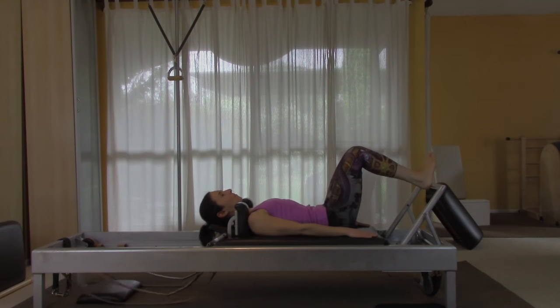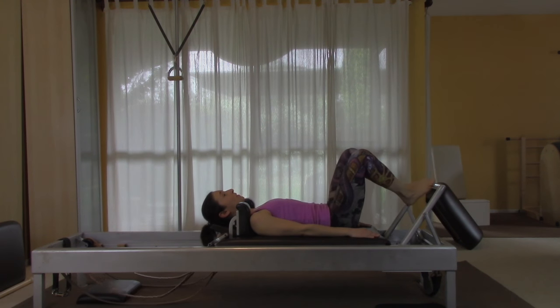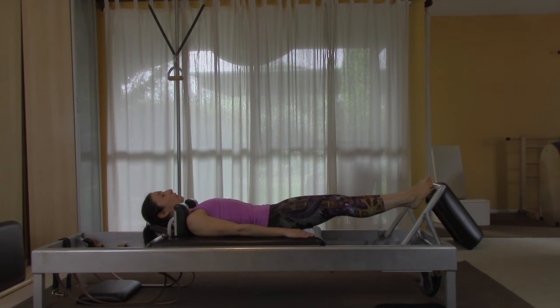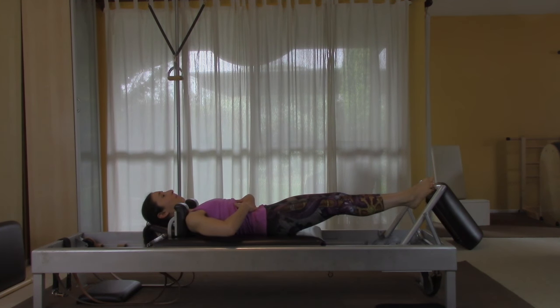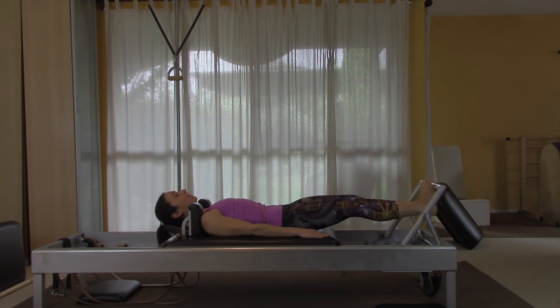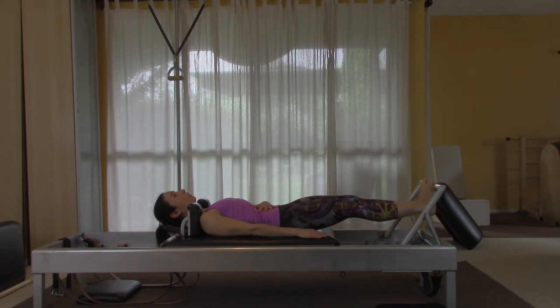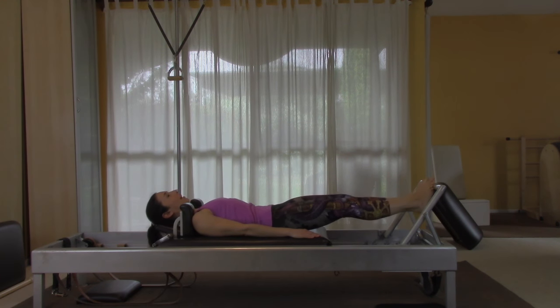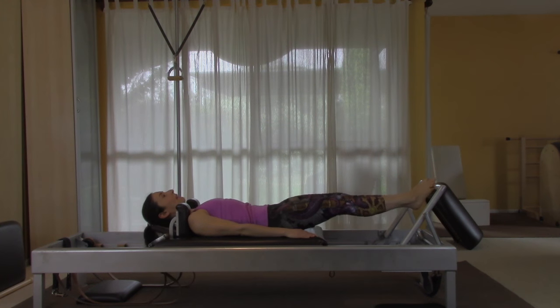Come back to the first position with heels together and balls of the feet apart on the bar, and stay out there. Slowly lower your heels, scoop your stomach in toward the mat, and lift back up to your toes. Push slowly down and lift up — keep this one in control, try not to drop yourself down.